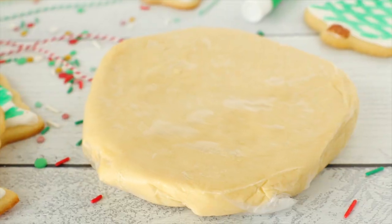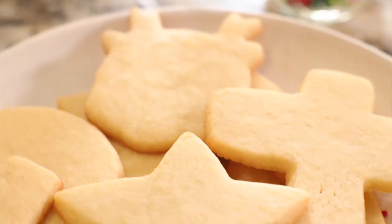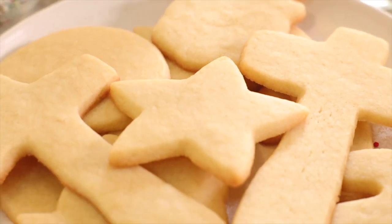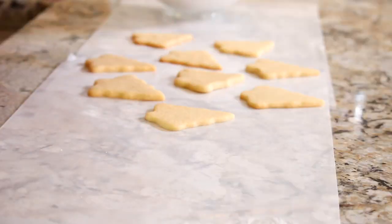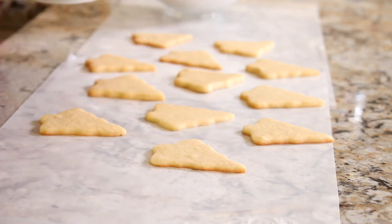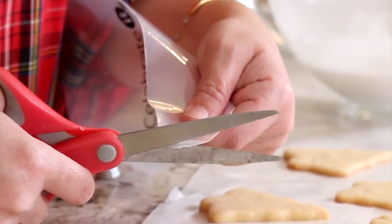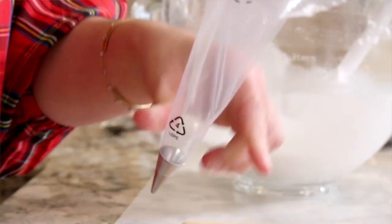The sugar cookies have already been made, rolled, and baked. We did this just a couple of videos ago, so if you're looking to make the greatest sugar cookies ever, you'll probably want to check that video out too. So what I'm going to do is lay these little trees down on a large work surface lined with wax paper.